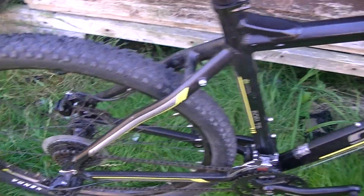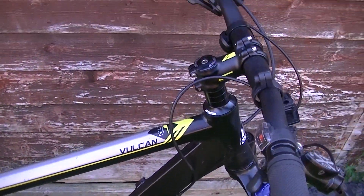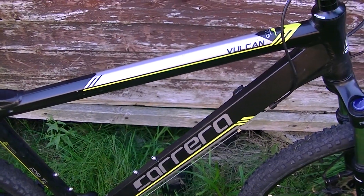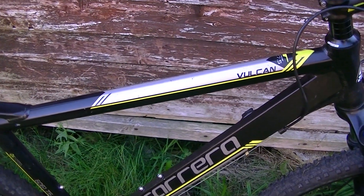That concludes the video on the Carrera Vulcan. I might do a video of me riding it later — we'll see. I've got someone interested in this already. I'll see you later.